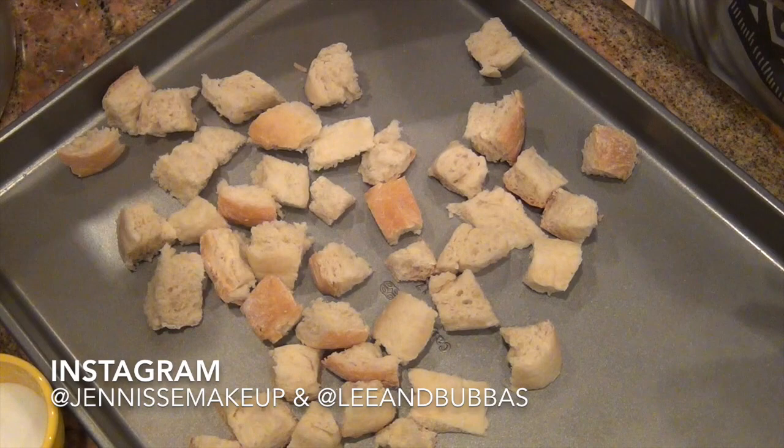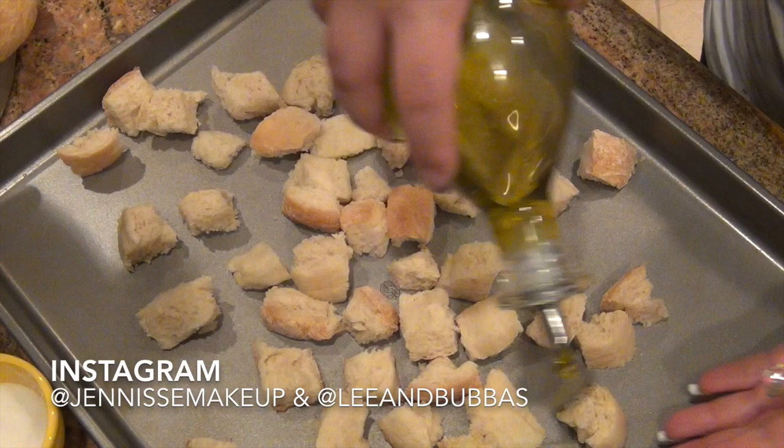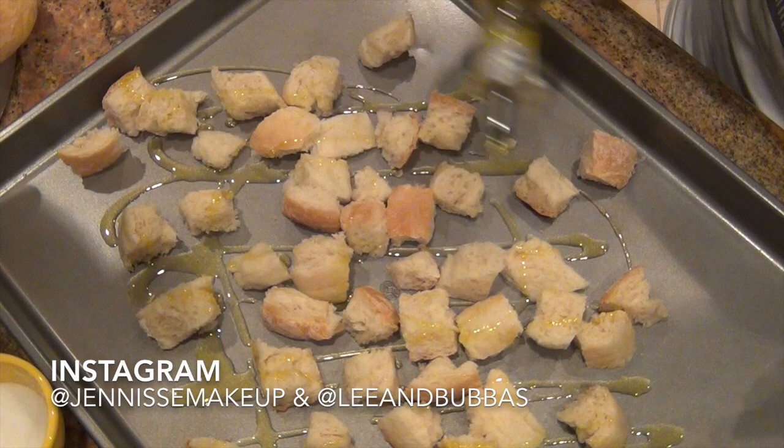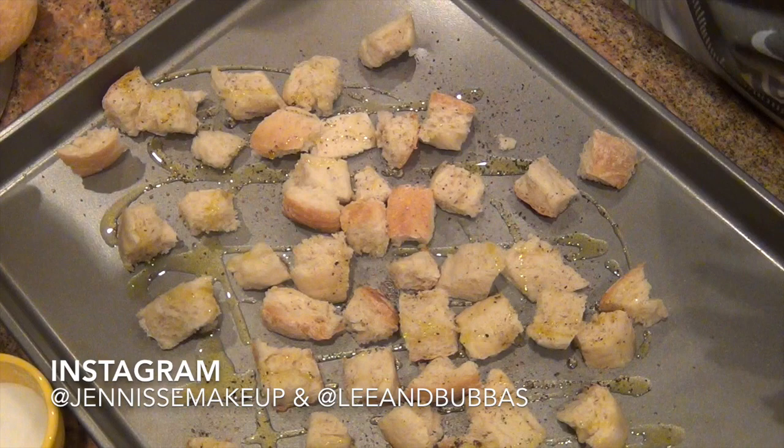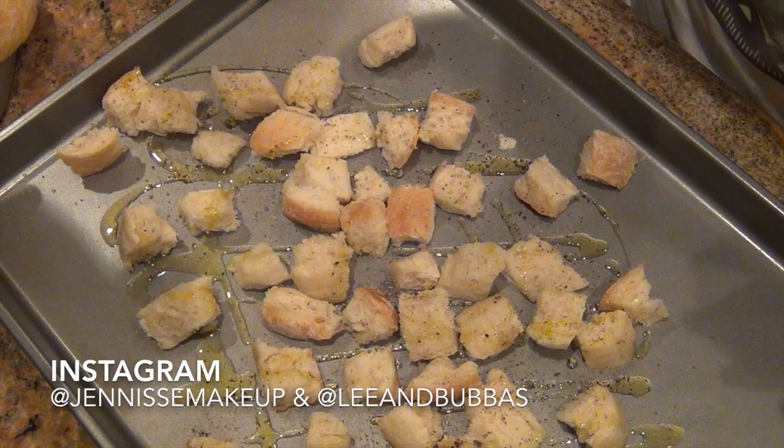Once you have fresh croutons you won't want to go back. What I do is just drizzle on some olive oil right over that bread, and I like doing a generous amount because it makes them nice and crispy. I then add some pepper and also use a generous amount of pepper.